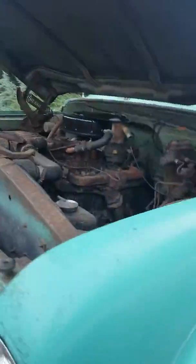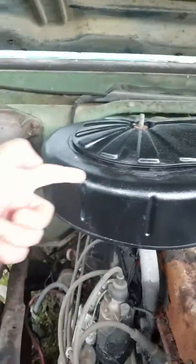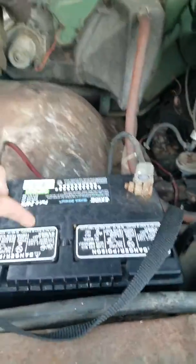Here's the truck and the changes are: we painted this six-cylinder top — I forgot what that was named — and we put in the battery.